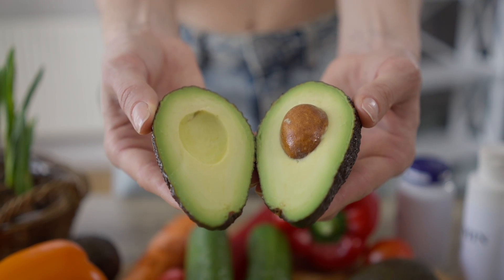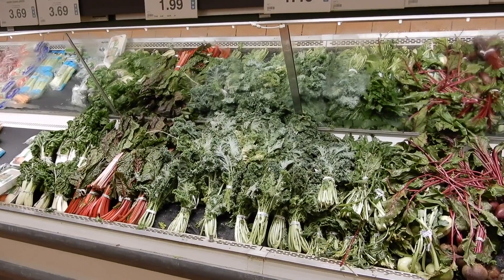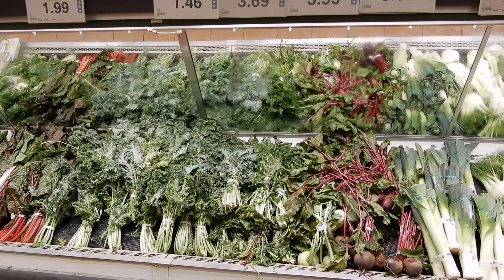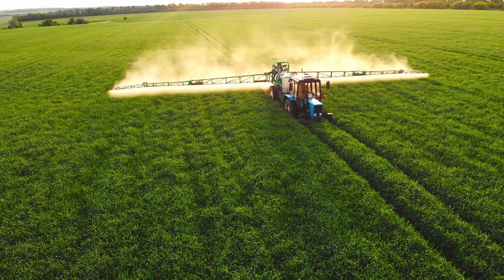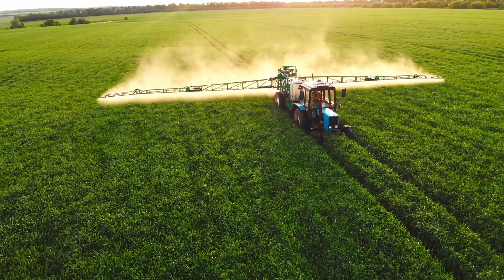Let's talk about the few things you should really avoid feeding to your feeder insects. There are foods we don't want our feeders consuming prior to being fed to our animals — either because they could be toxic, or because they can leech minerals out of the gut making them unavailable to our pets. Firstly, make sure that the fruits and vegetables offered are pesticide-free by choosing organic products whenever possible and having a good protocol for washing your produce.